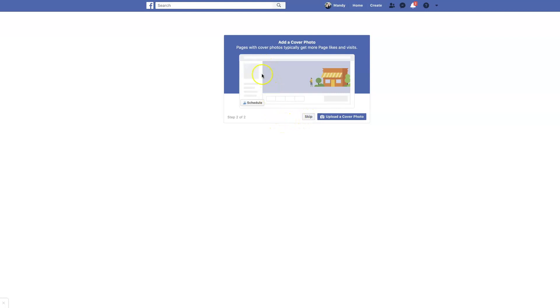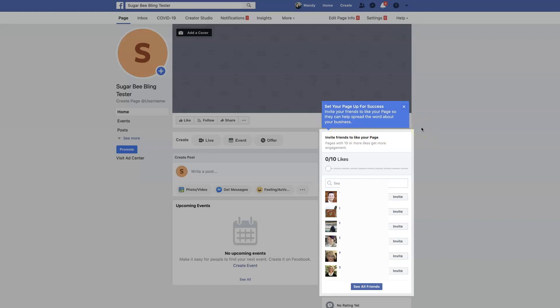Next, you can add a cover photo. A cover photo fills the top of your page, and you can make a custom one or find some that are already available and upload it into that area. I'm going to skip this as well. That's all there is to it — it goes ahead and creates that page for you. As you can see, it suggests that you invite people to like your page right when you get started.